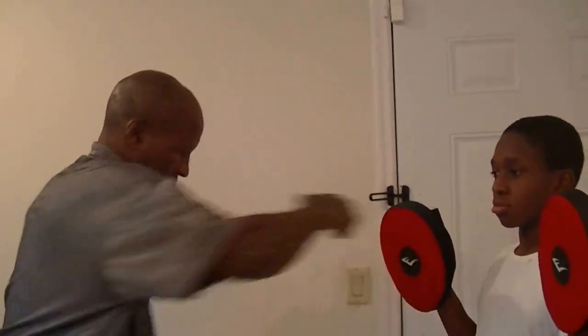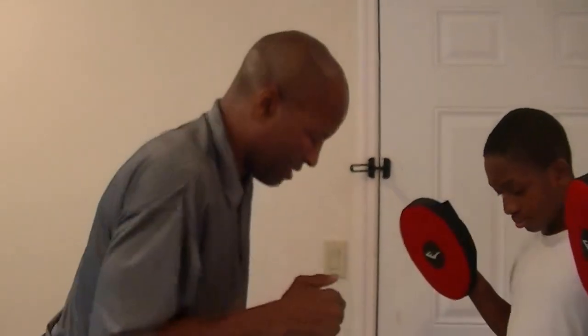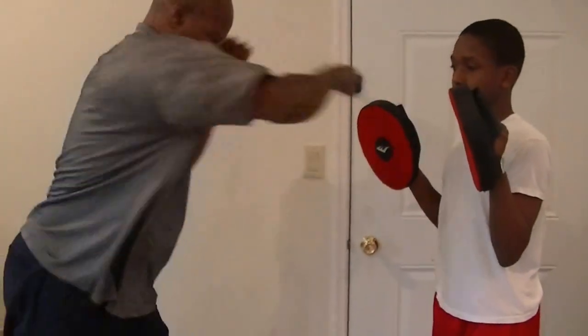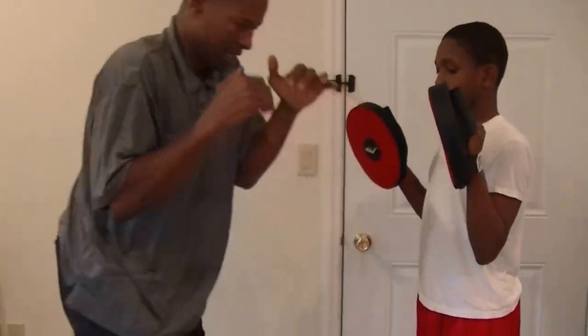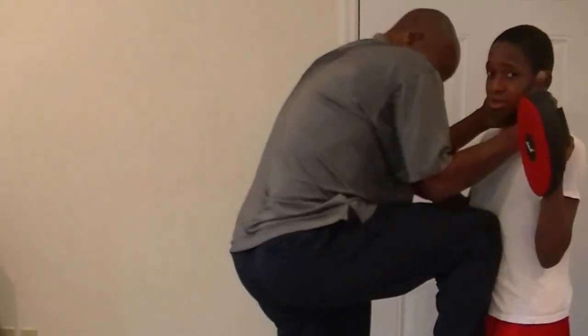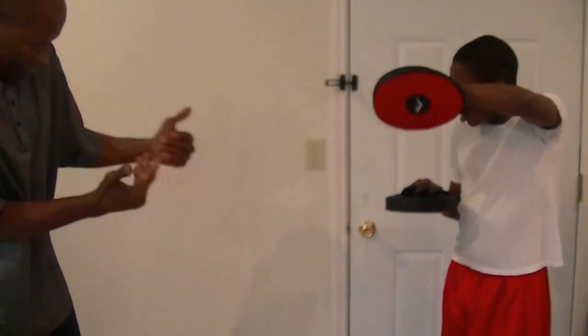Cross, cross, cross — bam, kick his legs out. Jab-cross, bam, other leg. I'm going to do it — bam, bam, bam. See? Bam, bam, bam. Guard up — bam, bam, bam. You have many different options, many different things you can do with that opening.